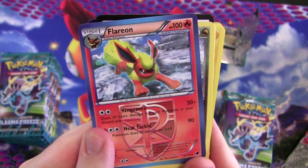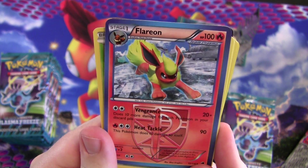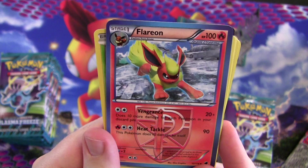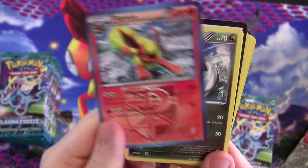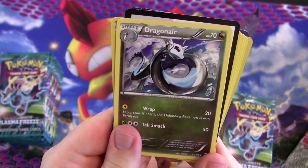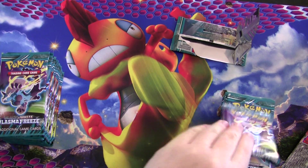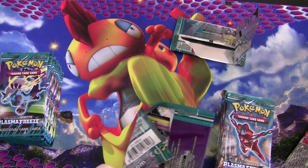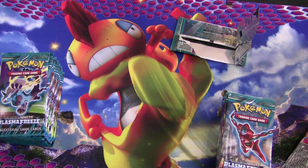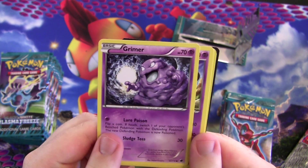Flareon! Awesome — I love Flareon, it's my favorite Eeveelution. It does 10 more damage for each Pokémon in your discard pile. Probably not worth it, but Dragonair and another Palputoad. Alright, now that you've started to see some of these cards we can go through them a little faster. Nothing too good just yet — the Ghetsis is cool though.